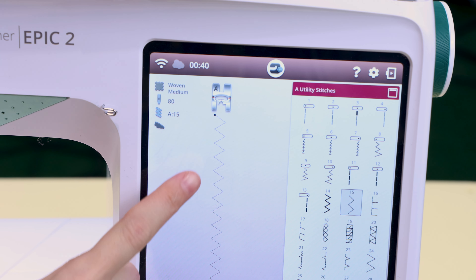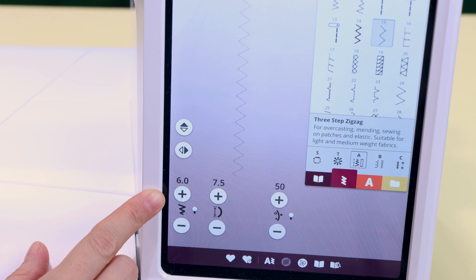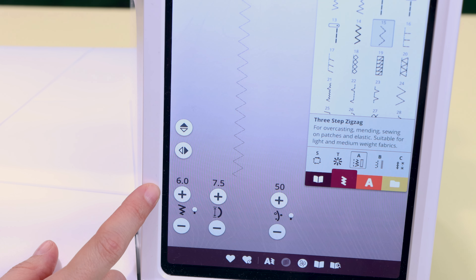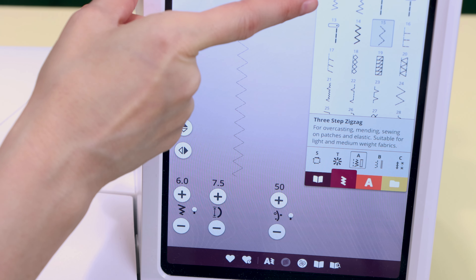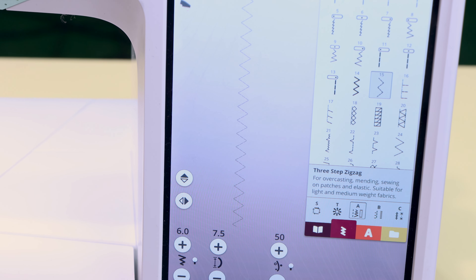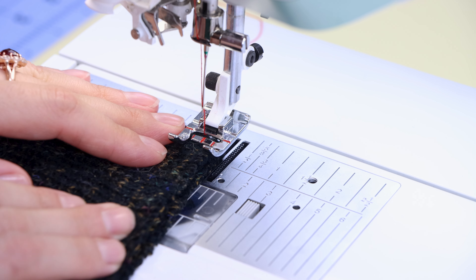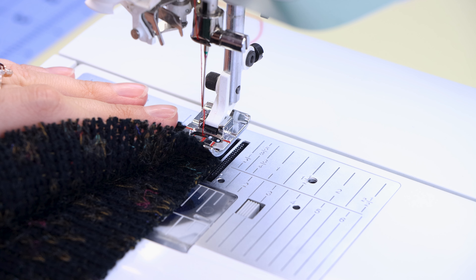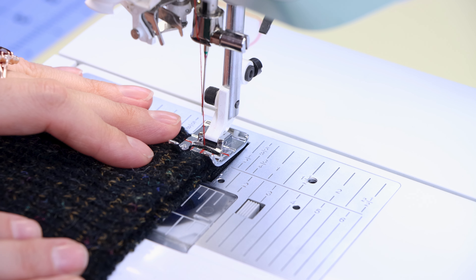I have my sewing machine set up to a three-step zigzag, also known as a broken zigzag, with the length at 7.5 and the width at six. You should have a length and width adjustment on your machine for this stitch so you can play around and get it perfect. If you don't have a broken zigzag, you can use an overcasting stitch or a regular zigzag. We're using a zigzag stitch so our fabric will still stretch — you cannot use a straight stitch because there's a good chance it's just going to pop and fall right apart on you.